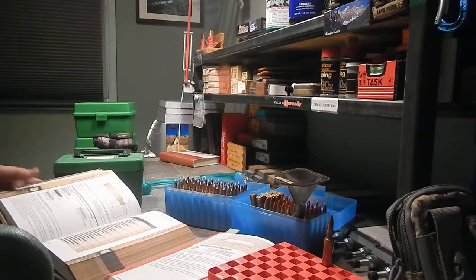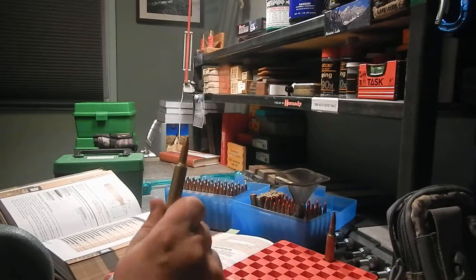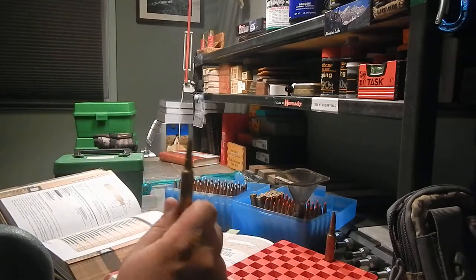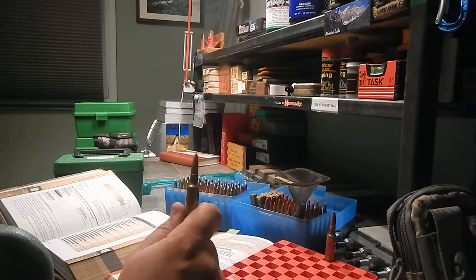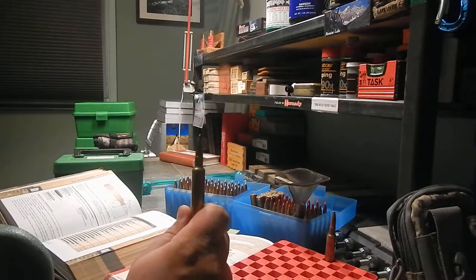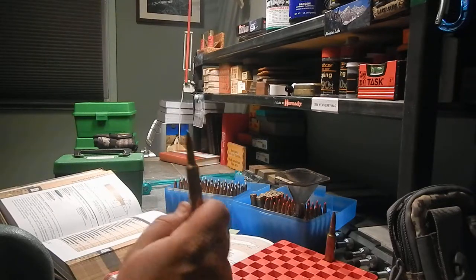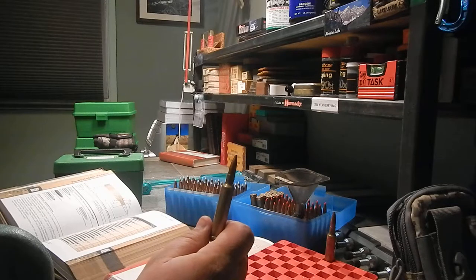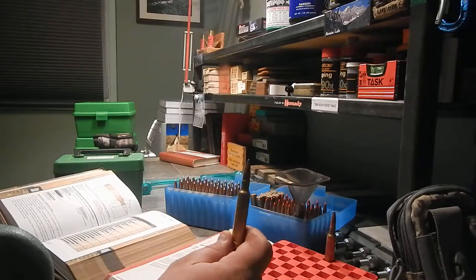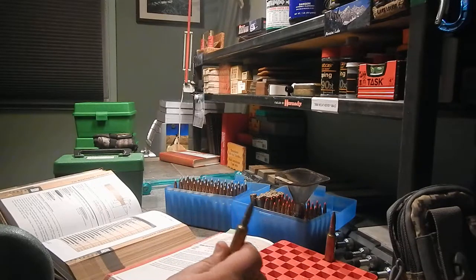The way it was explained to me, it was part of Weatherby's proprietary cartridge development. They said that's where they got their velocity from — a more smooth transition than using an angular shoulder. I don't know if that's entirely true, but it does boast a 200 feet per second velocity advantage over the competition and above the Remington. The Remington did steal the Weatherby's thunder. From what I read, the Weatherby came out first but was so expensive that nobody bought it and they went with the Remington, which was cheaper with about the same results.